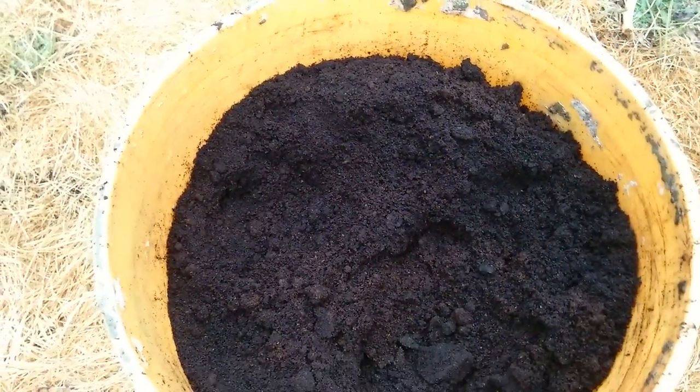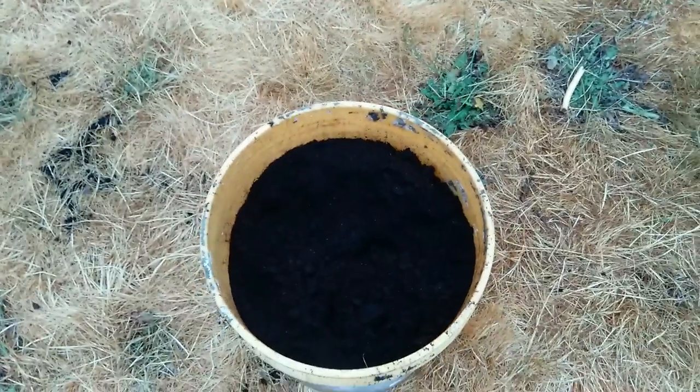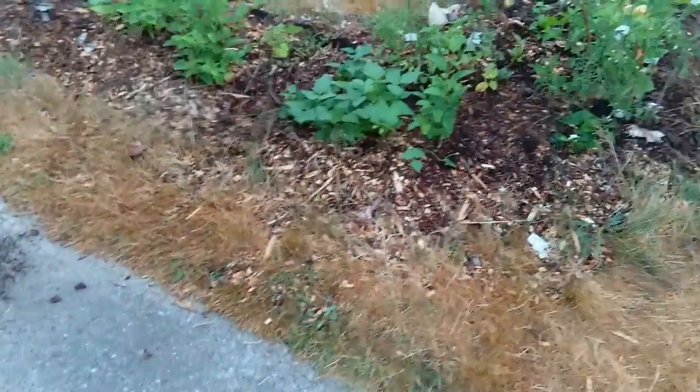This is the coffee grounds that I've been getting — the new Starbucks ones. They kind of switched over in certain areas. That's really good, fine material.